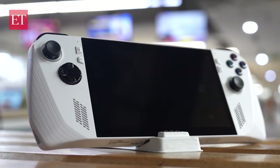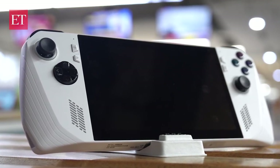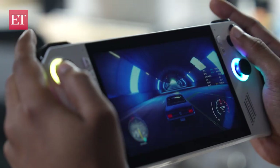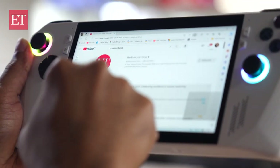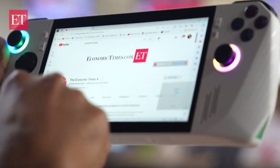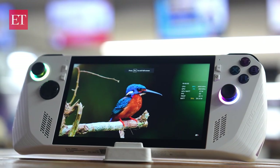Now talking about the screen — it's a 7-inch IPS Gorilla Glass Victus touchscreen, full HD with a 120Hz refresh rate and 500 nits of brightness. The screen gives a pleasant gaming experience and watching videos will be a slightly better experience than on cell phones. However, it is a wee bit bigger than phones, so not really a revolutionary upgrade, and the bezels could have been a little thinner.